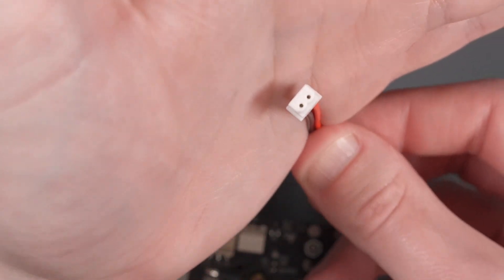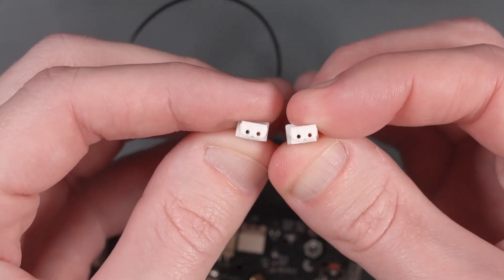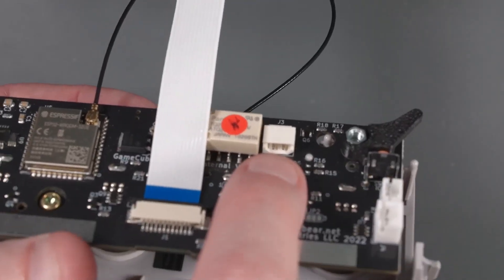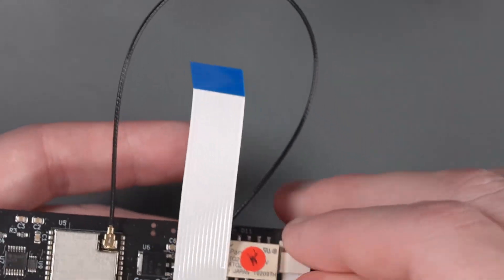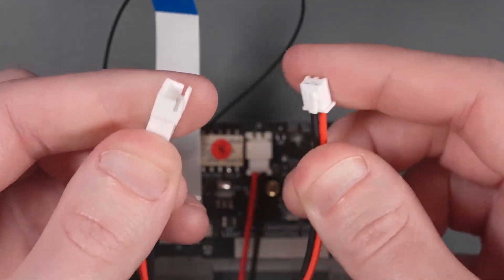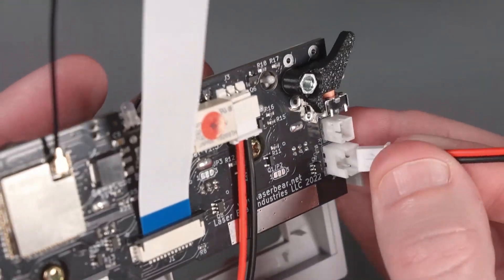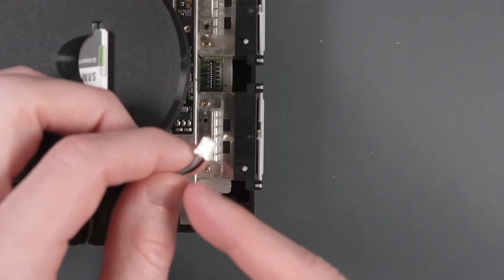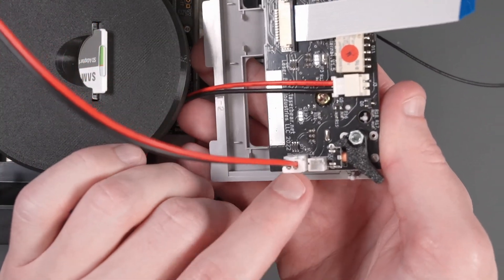Now we need to find the wire that has this connector here — it has what looks like a female connection on both sides. It doesn't matter which end of this connector you use, but you are going to plug it into this connector here on the LaserBear board. Now we need to take the other wire that has a male and female end. We're going to plug the female end into this larger connector in the bottom right of the LaserBear board. Then take the fan connector that we disconnected earlier and plug that into the smaller port above the one we disconnected.